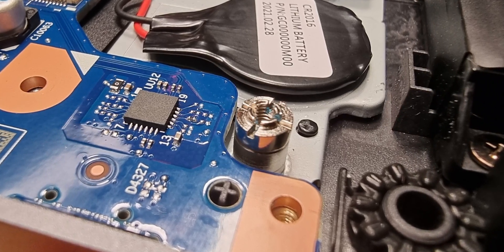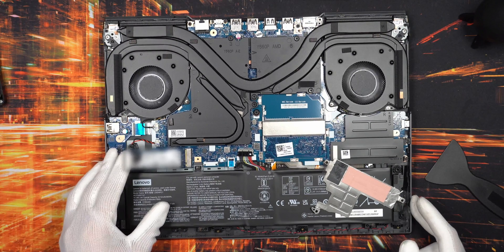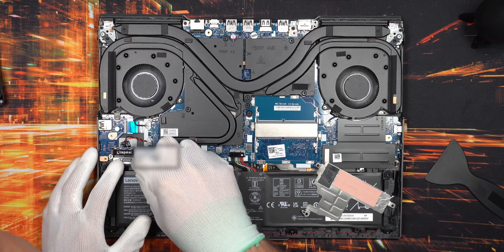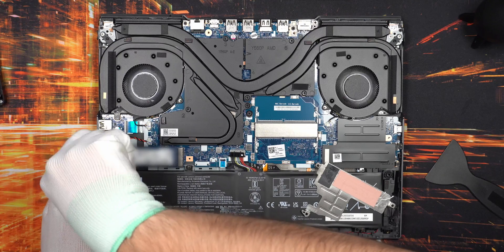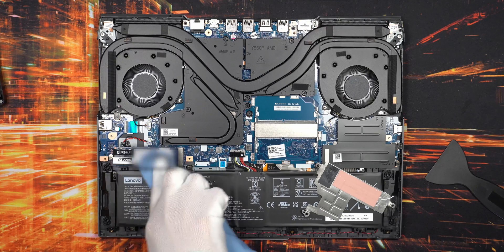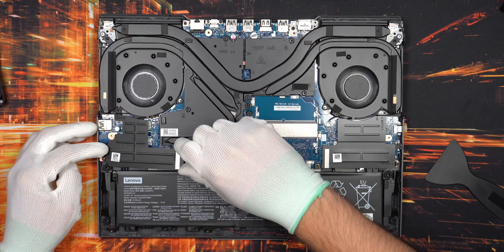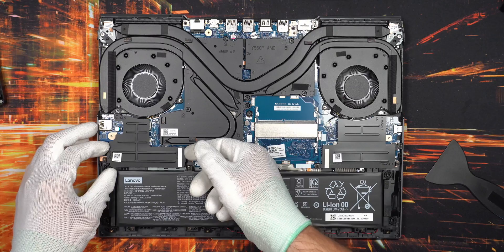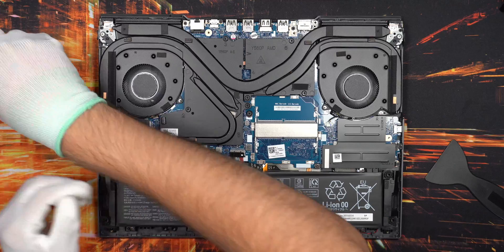Don't put the SSD below the fixture - that way you could potentially damage the socket and the thermal pad will not make contact with the SSD because it will be bending downwards. Keep in mind you need to have the SSD under the screw and not under the fixture. Use some isopropyl alcohol and a blower to remove any dust, then install the thermal spreader with the built-in thermal pad.